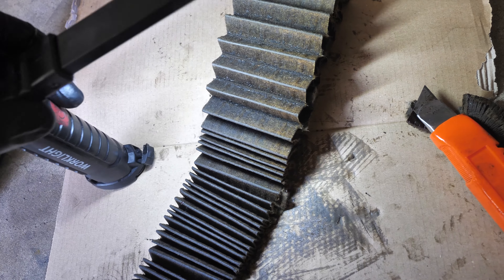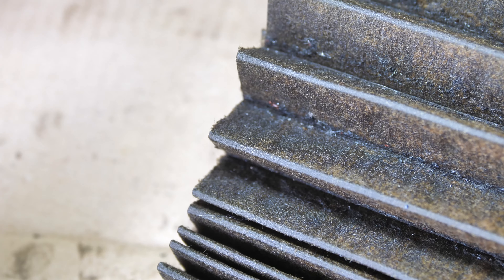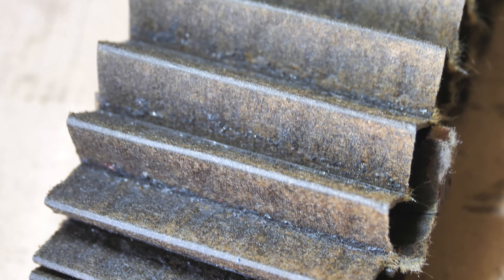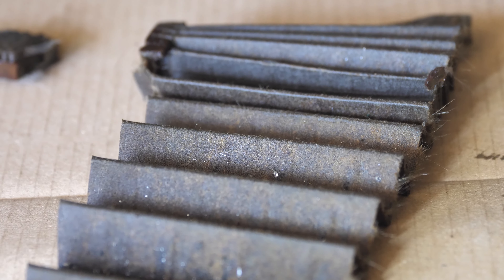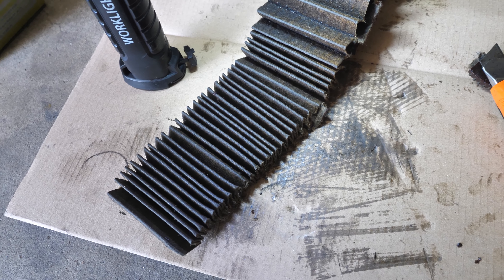Does it concern me? Well, when I do see shiny bits of metal, that does concern me a little bit. I'm going to use a little magnet now to see if we collect any bits of metal on this thing.